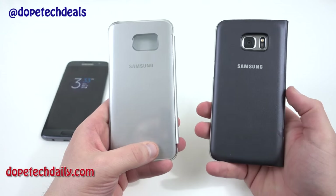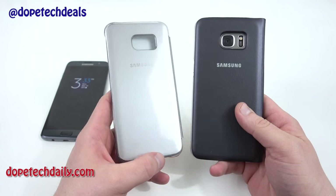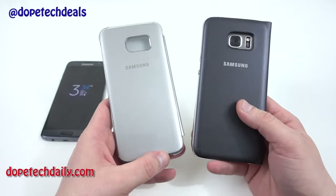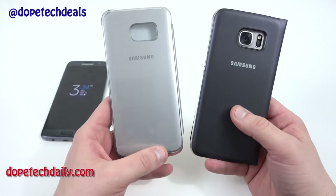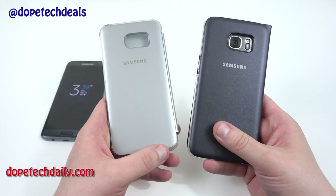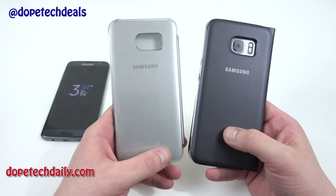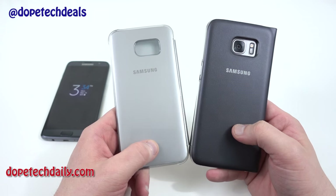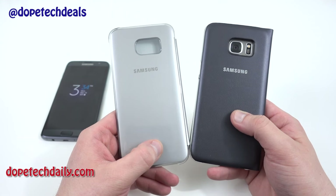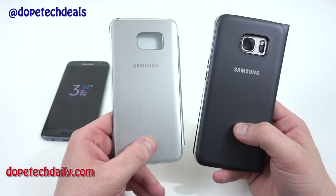Alright guys, I know this was a long video but I wanted to give you a comparison and also go on a bit of a rant about the fact that Samsung doesn't give us real functionality for 70 bucks — it doesn't work with third-party apps, which is very annoying. If you have any questions, drop them in the comments below. Find me at DopeTechDaily.com, Google Plus, Twitter, and Instagram — links in the description. Please like and subscribe if you haven't already, I really appreciate it as it helps out the channel. See you guys in the next video, thanks for watching.